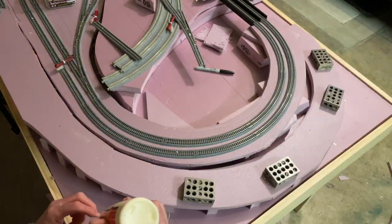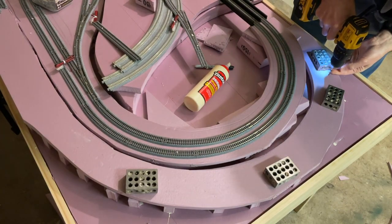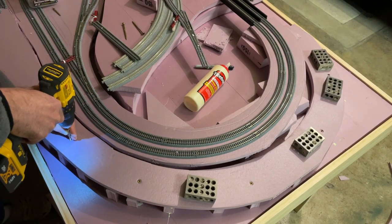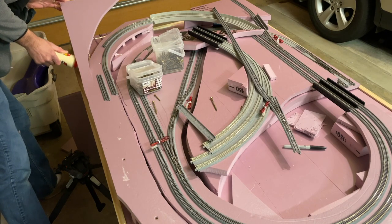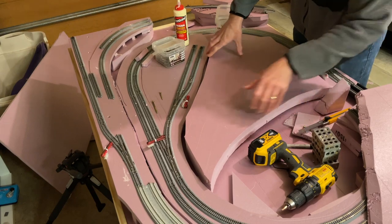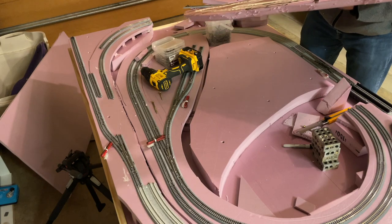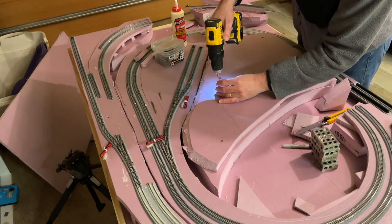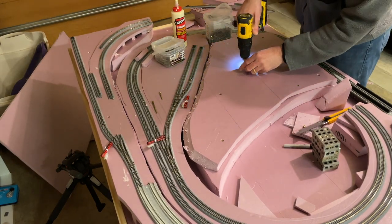I used a few long screws as well to help clamp all the foam pieces together so nothing would get knocked out of place while I was working on the remainder of the layout. The back side of the layout was all one elevation without grades, and the main center area was also going to be one elevation, so those areas were obviously very easy to set up. I glued and screwed those sections together and then replaced the half inch foam with one inch foam in the middle, rather than layering two half inch pieces, just to make it a little bit easier to construct that part.